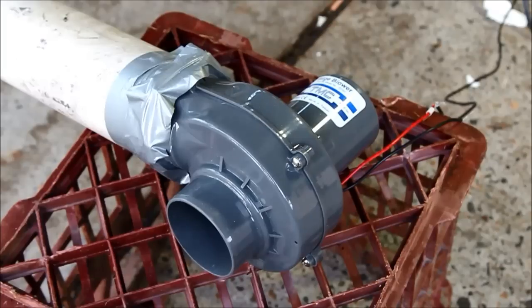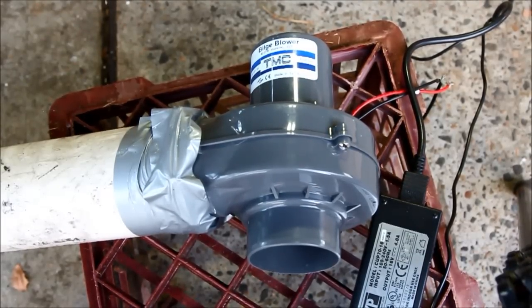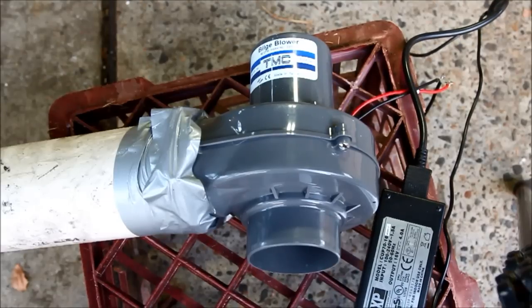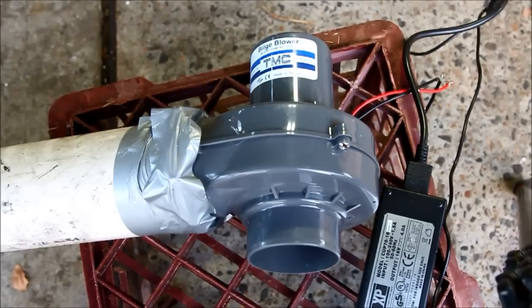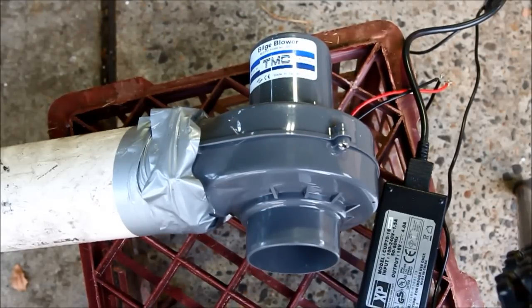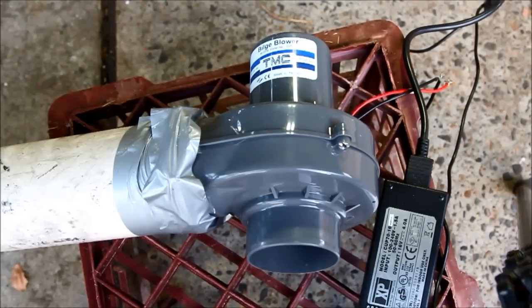I've run this thing for about an hour now and it didn't seem to get particularly hot. It works quite well. You might be able to hear it running — it is very quiet. The actual output of the burner will make a lot more noise than the blower does. The air output is sufficient to get quite a good flame, with enough heat to satisfy most normal requirements. Let's fire it up and see how it goes.